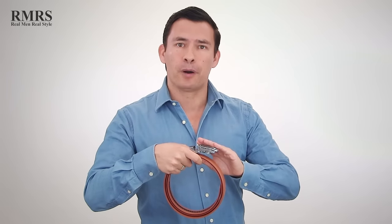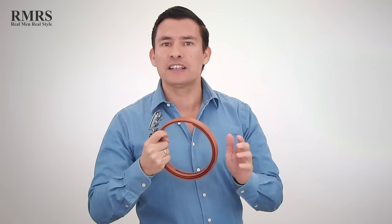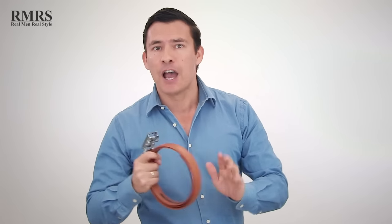To make this video simple, I broke it into three parts. First, we're going to talk about buckle styles and types. Then we're going to talk about strap styles and types. Finally, we're going to talk about belt sizing. The first belt buckle style I'm going to talk about is the frame style.